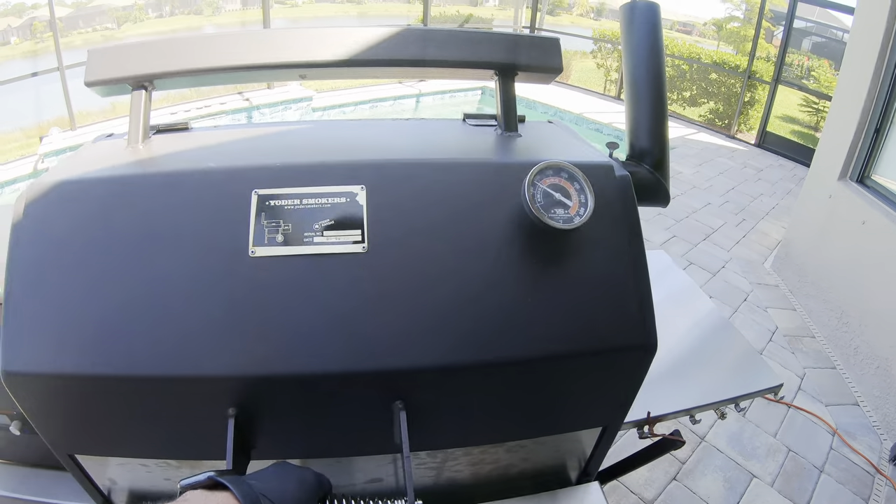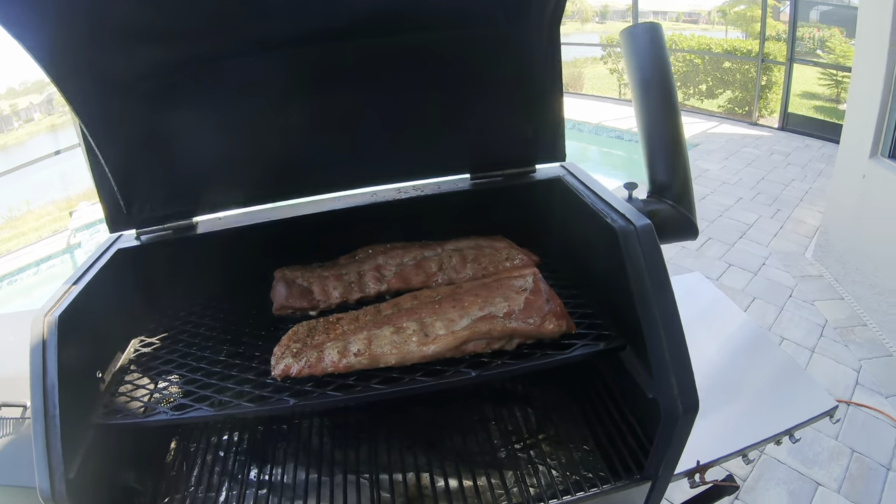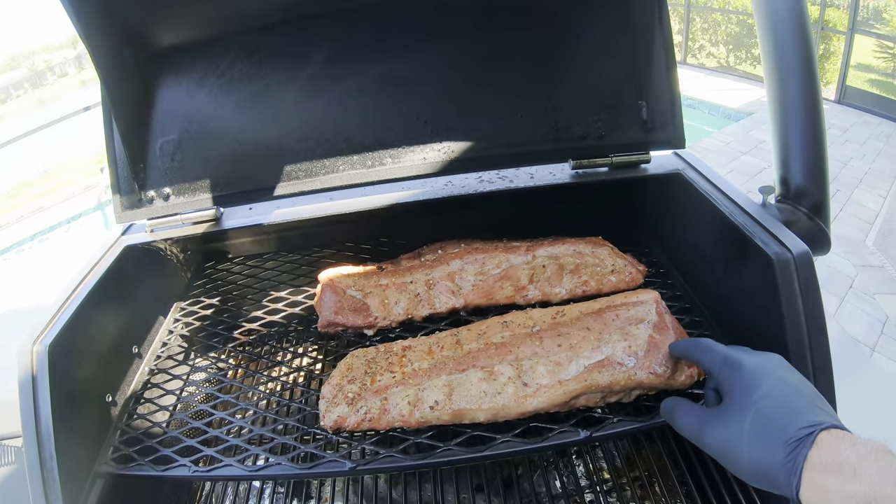All right, let's check on our ribs, see how they're doing. Oh, those are looking good.